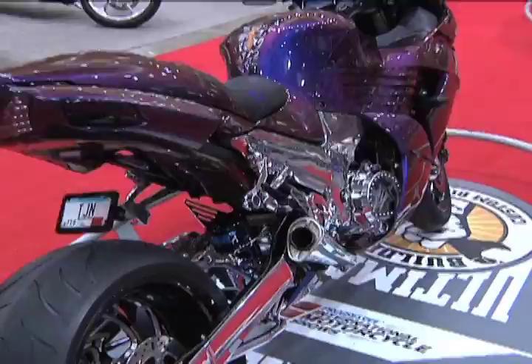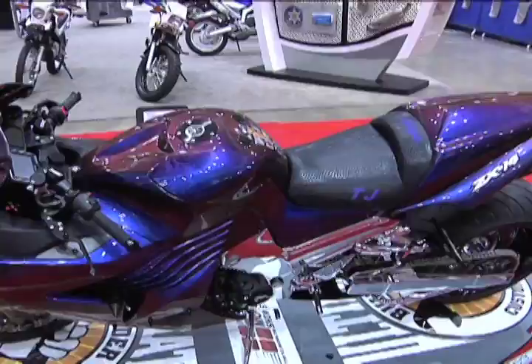What about the engine? Basically nitrous is the only modification. We've got a 40-shot of dry nitrous installed on the motor. Stock motor — it's basically just to give a little bit when you need it.